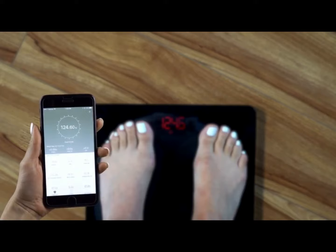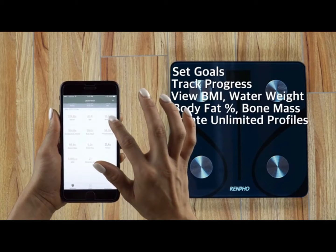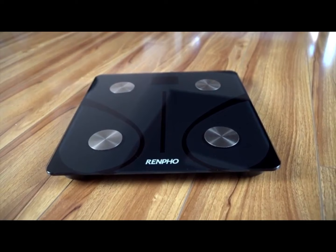Once paired to your smart device, you'll be able to set goals, track your progress, view your BMI, water weight, body fat percentage, bone mass, and much more. You can also create unlimited profiles for you and your family. With our one-year warranty and top-notch customer service.